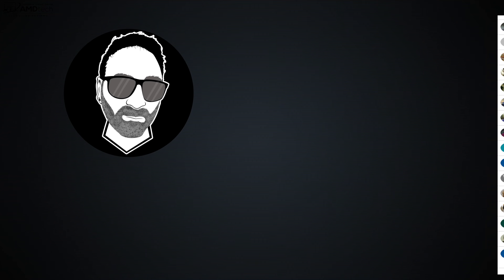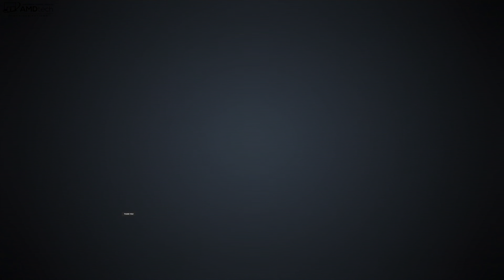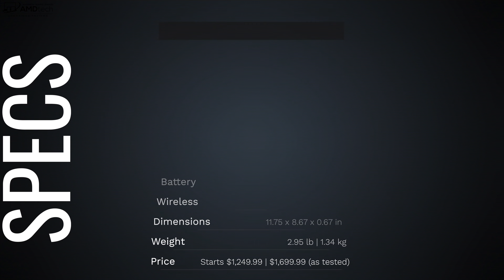Today's video is brought to you by all the members who contributed this month to the channel. If you want to become a member, hit that join button below. In the interest of transparency and full disclosure, I'm not being paid by HP, I'm not being sponsored by HP. All the opinions you're about to hear are all my own, and no one is seeing this video before its release. This review unit is on loan from HP, and once this review is done, I'll be sending it back.